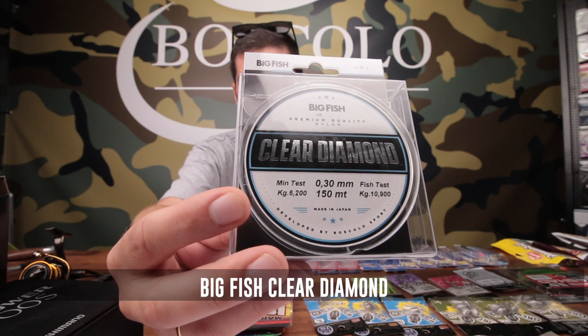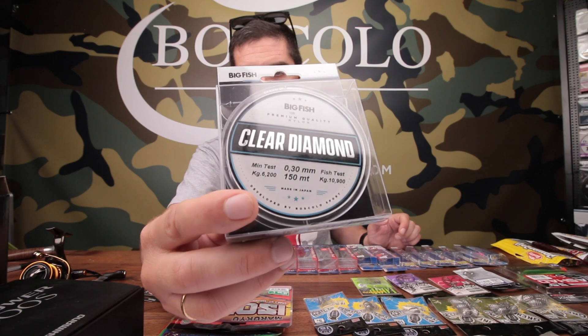È sempre disponibile ed è ritornato in tante misure il nostro filo Clear Diamond. È un filo che abbiamo fatto realizzare appositamente in nylon di origine, made in Japan: è un monofilo della Toray. Un sacco di gente ci chiede, ho comprato il mulinello, dammi un filo. Questo è il filo che noi diamo: è trasparente, estremamente resistente all'abrasione, con carichi particolarmente alti, bobine da 150 metri, costa intorno ai 10 euro. Saltando un passaggio, si riesce a dare a 10 euro un filo che commercialmente ne varrebbe 15-16.